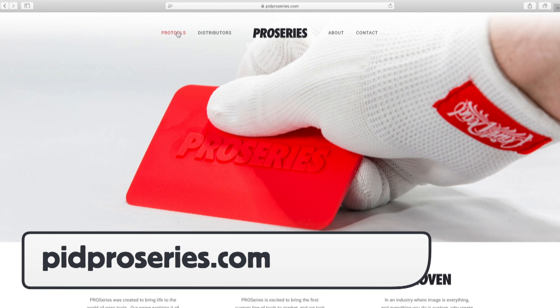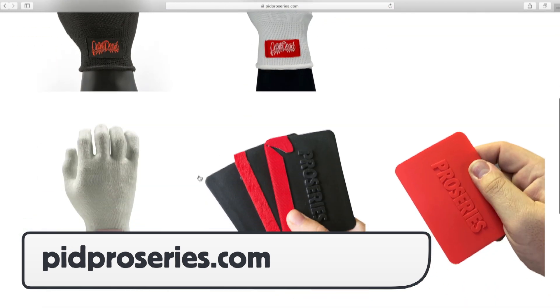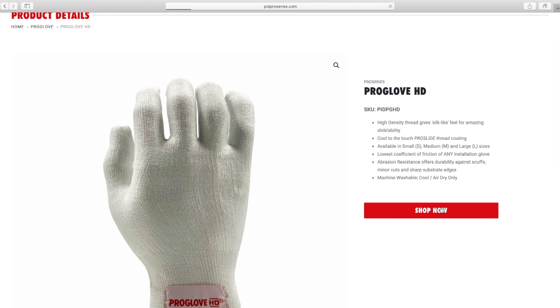For more information on the Pro Glove HD, you can go to pidproseries.com. Click on Pro Tools at the top, then scroll down to the Pro Glove HD image. Click on the image and you'll be taken to a dedicated page for the glove, which has more product pics and information.